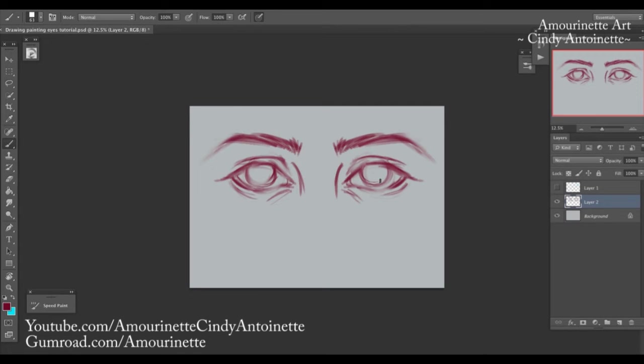Now let's talk about eyelashes. Don't ever draw eyelashes like hair strands — that looks very wrong. This is how I draw eyelashes: remember the curve and pay attention to the shape. They clump together. The point is don't make eyelashes too perfect or like individual strands of hair — make them kind of messy.